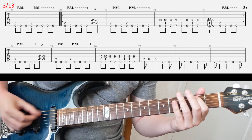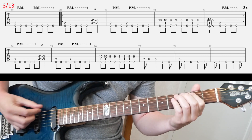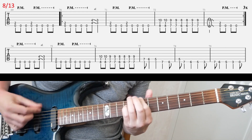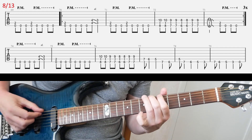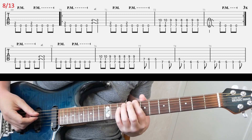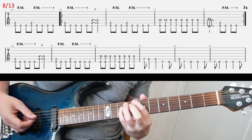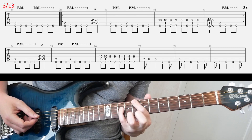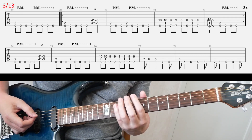Slide eight continues the riff. Just to clarify the fourth bar with those octave shapes: hold the bottom note with your index finger and the top note with your pinky, muting the A string with the underside of your index finger. Then strike across those three bass strings.